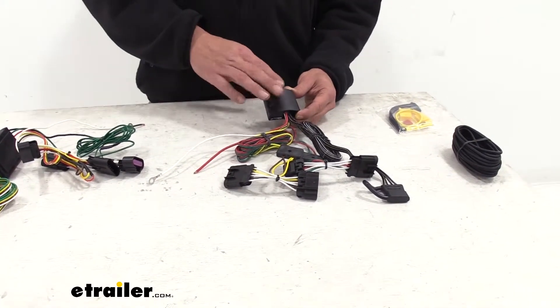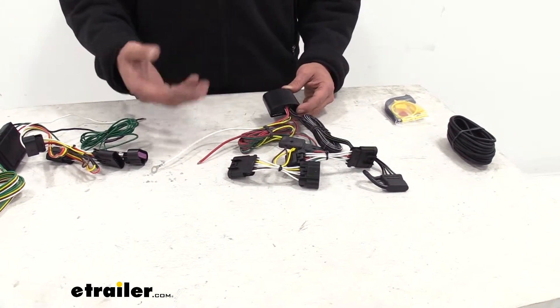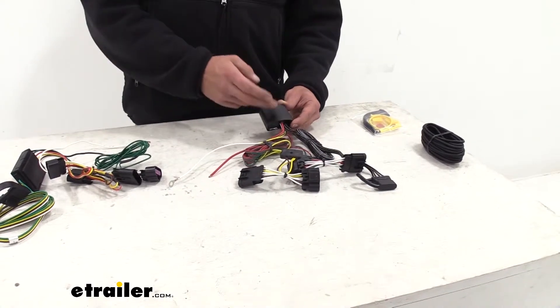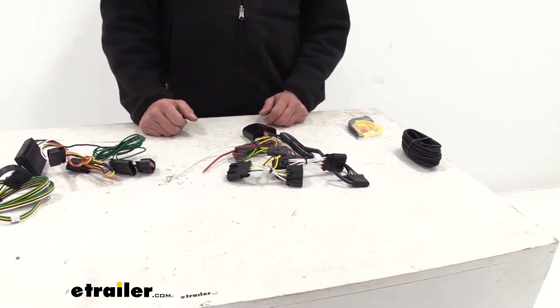Another nice thing about the module is that it separates your vehicle from your trailer. Trailers oftentimes have shorts, and we don't want that getting into the vehicle's electrical system. This creates that break so we don't have to worry about it being transferred in.